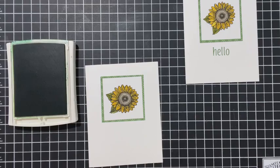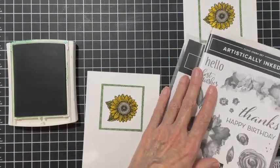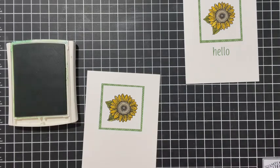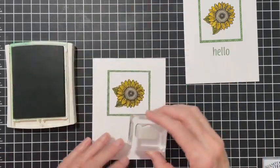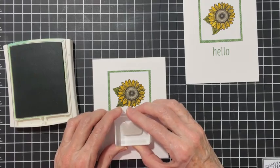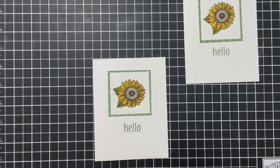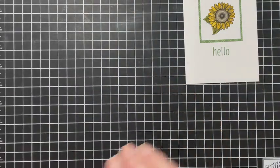There it is - it shouldn't have been back on my shelf because there's a stamp missing out of it. Did you ever put things away and then think 'oh my gosh, I need it for my card'? I'm going to stamp it below - and there's the first card, quick and easy, no problem.